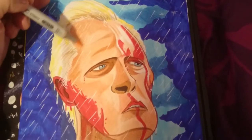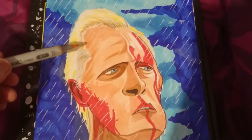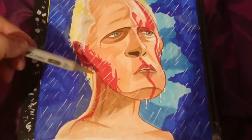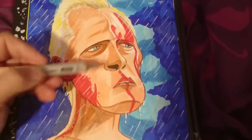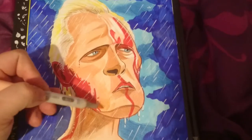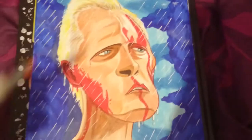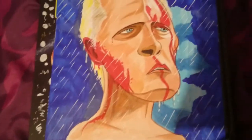I also used cool grey two and three on the hair, some yellows, and normal Sharpie markers for the blood. These Copics give a lovely smooth skin tone to the drawings.